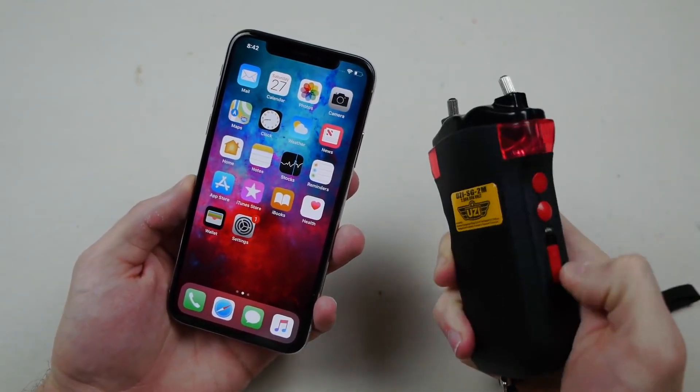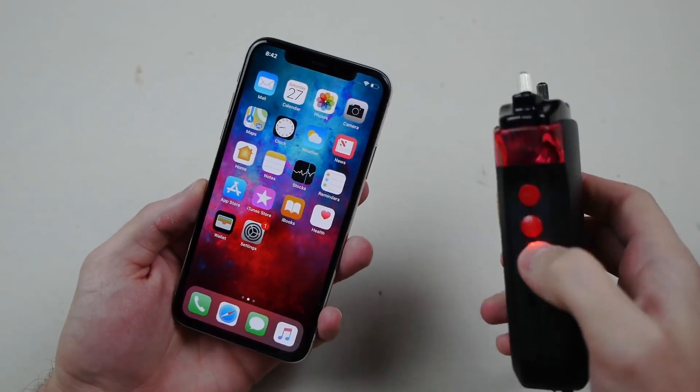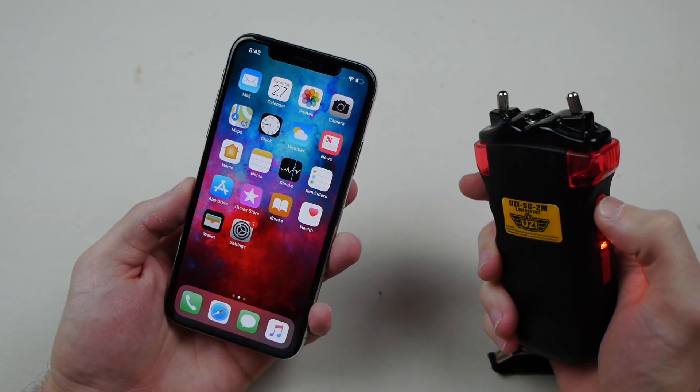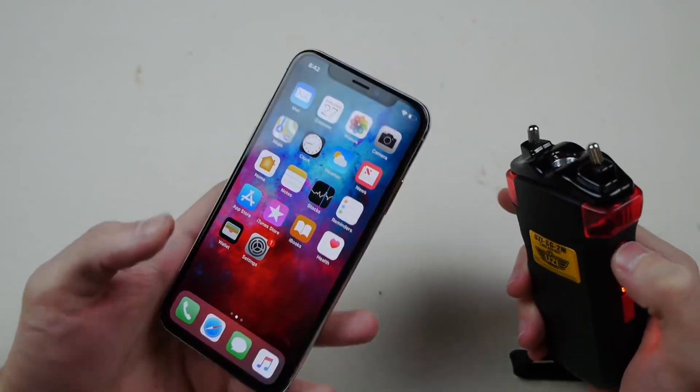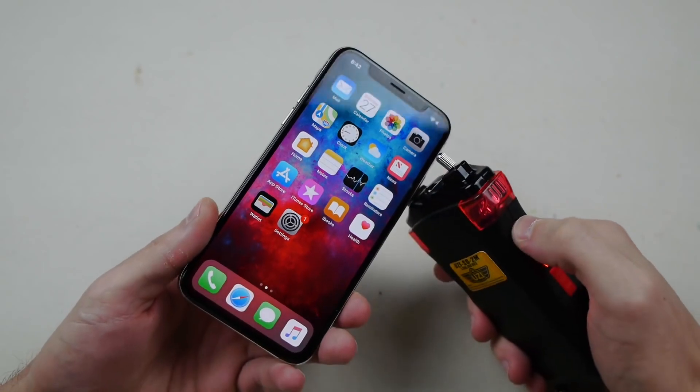So let me go ahead — this is a different taser as well. Turn this thing on, and I really hope this won't shock me or anything. But here is... that's pretty loud. That's what's going to happen. So okay, let's go ahead and see what happens.